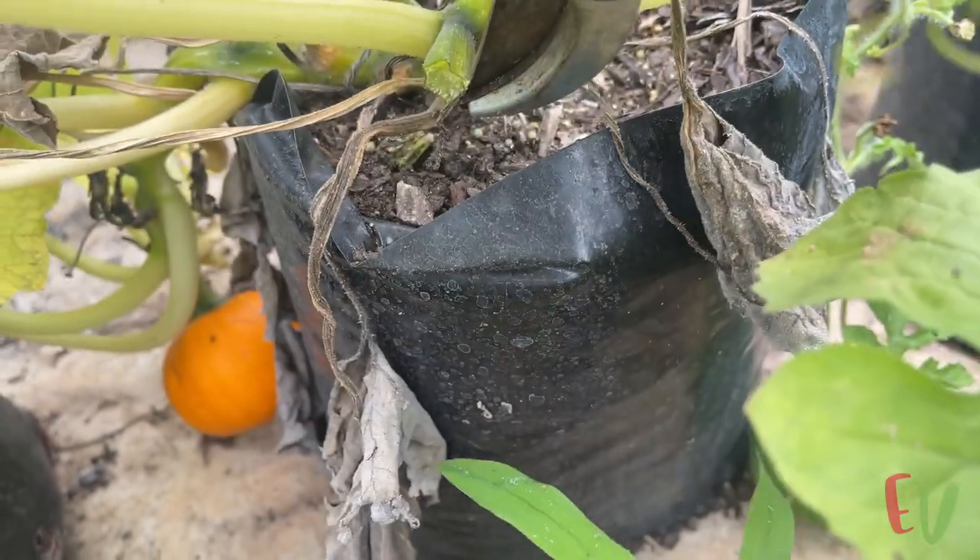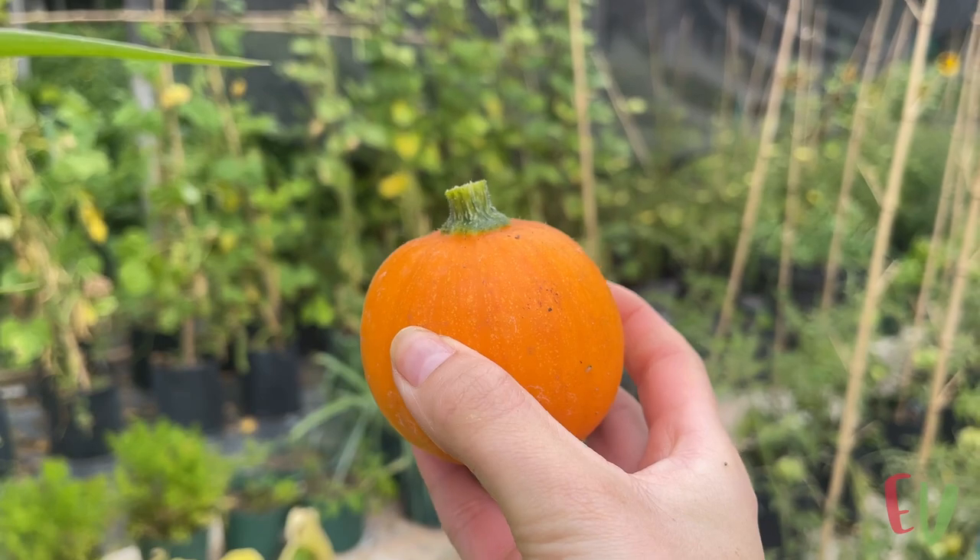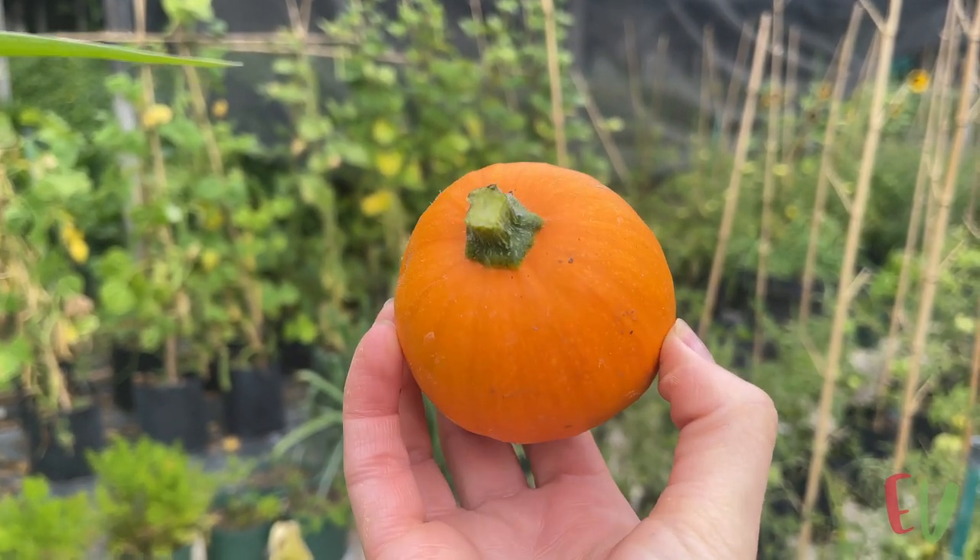To harvest the squash use a sharp set of secateurs and snip away at the stem. That's how easy it is to grow your own squash at home in containers.